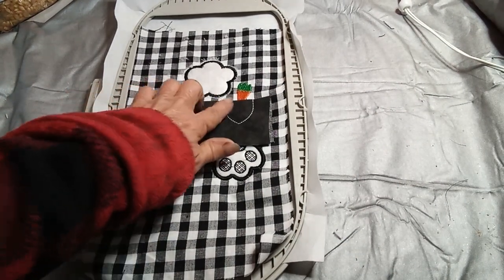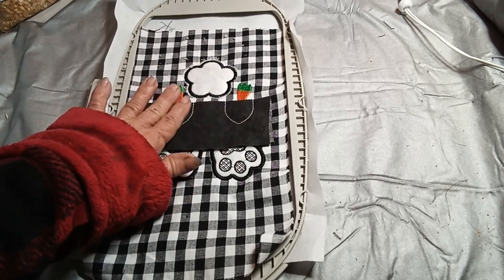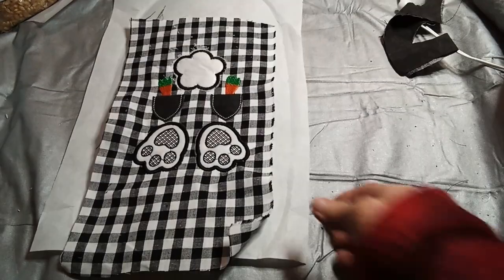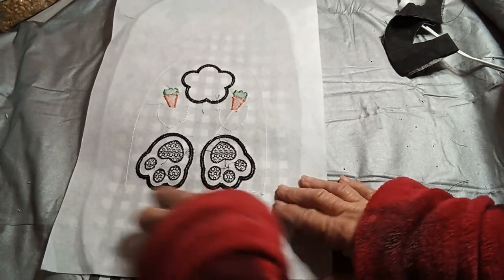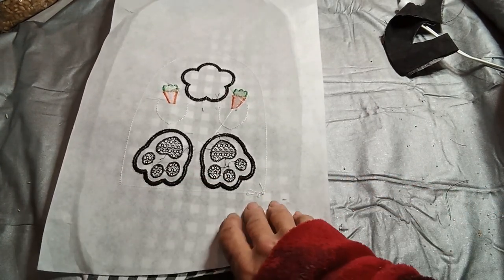It's just got the pocket, so you want to trim here and you can leave a rough edge, or there is a satin stitch that you can go over. For the back, we're not going to tear off the stabilizer because we need to use this line for measuring, but I'm going to set it aside and show you that after I finish the front.